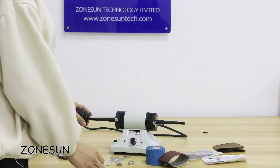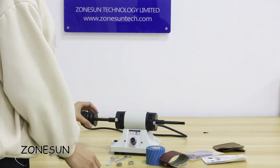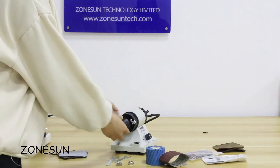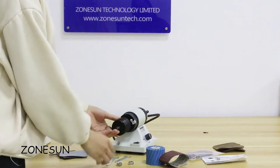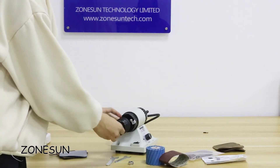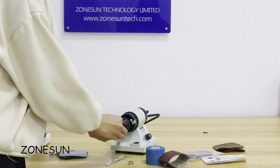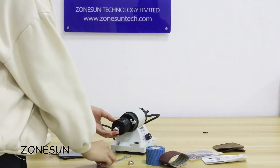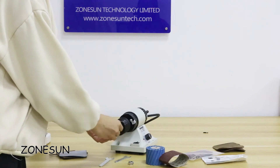When you install this loop grinder, you can use this tool and don't tighten it too much.